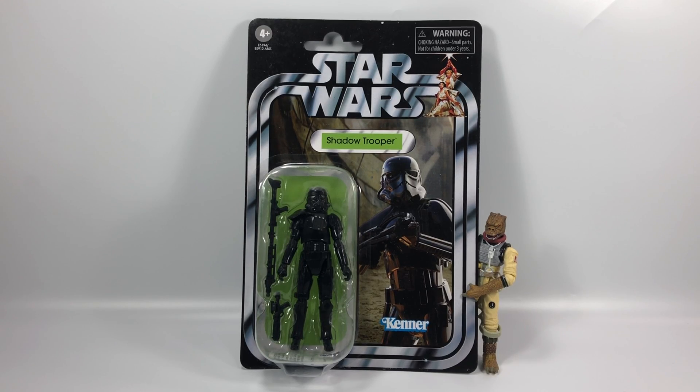As soon as I saw this figure revealed, I knew I wanted him straight away. Thank you, Hasbro, for creating this figure on such a great card back. At the end of this video I'm going to be announcing two things about the channel: one is going to be about a giveaway, and one is going to be about a new series of videos. So be sure to stick around until the end, because the series is going to need your interaction. Anyway, on to the figure at hand.